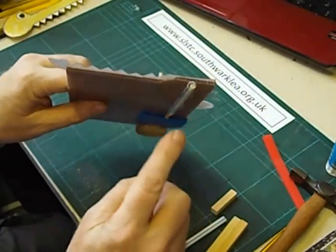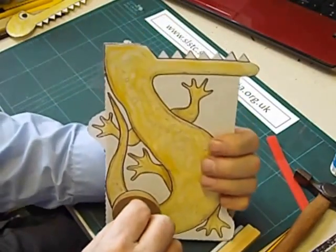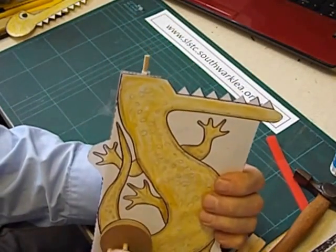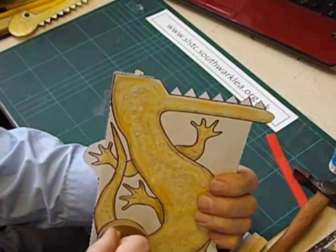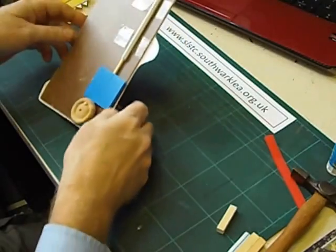Here we are with the cam at the bottom — I can just see the top of the push rod at the top there. So now we've got the maximum movement of the stick coming out of the top. To finish the toy off we need the top of the head.